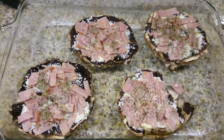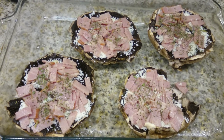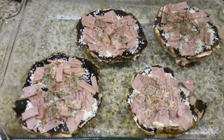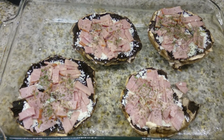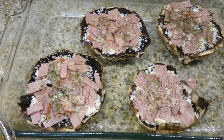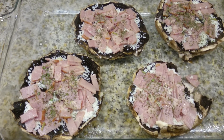Here I have big portobello mushrooms with parmigiano reggiano as the first layer. The second layer is a lean cured turkey bacon, and then on top a little bit of basil for flavor. Then I sprayed again with avocado oil on top to get that crispiness and to crisp up the bacon.